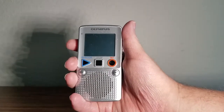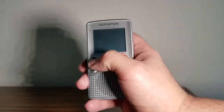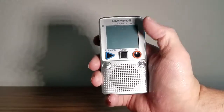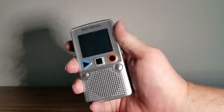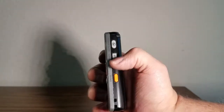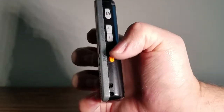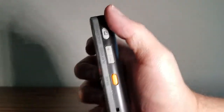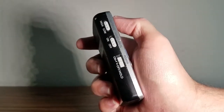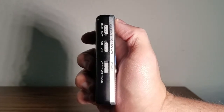There's a play button, an OK button, a stop button, a record button, and two arrow buttons. These two here control the play speed. You can also change the date, and you get max sensitivity with high and low settings.